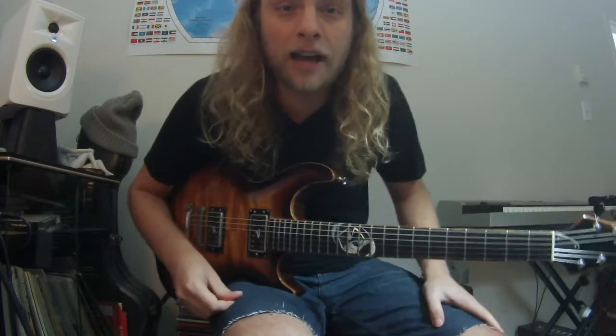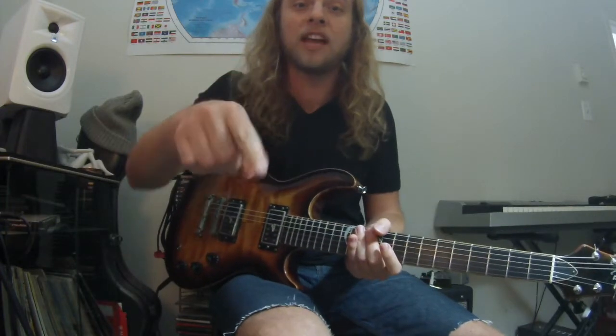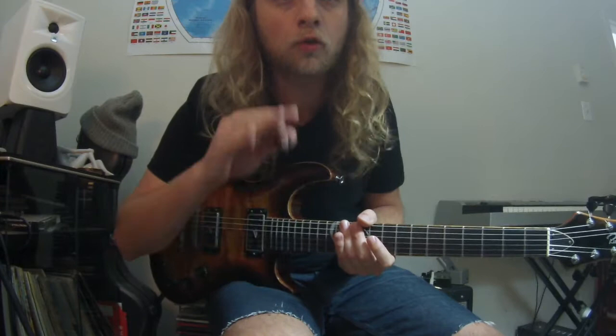That's really how you practice. Practice is supposed to be fun — just think critically about it and stay close to the groove.